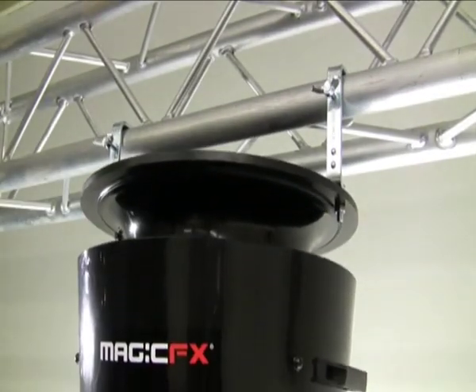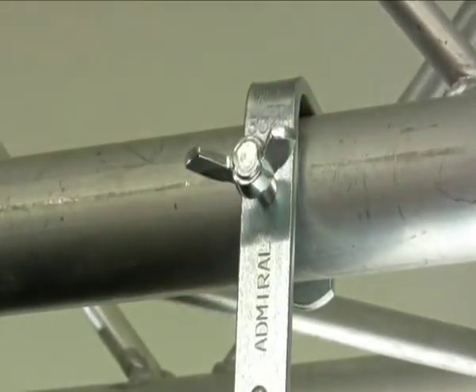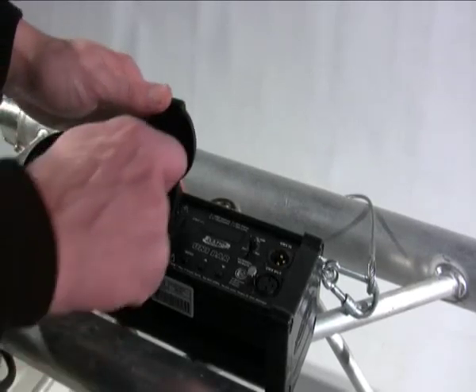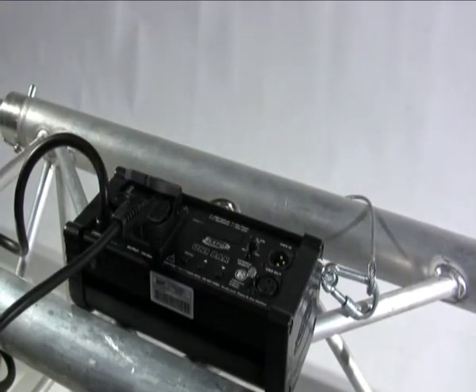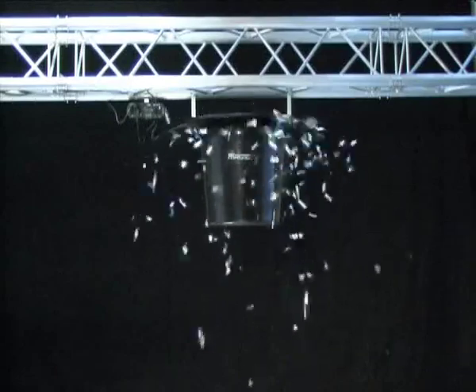Now, mount the swirl fan in a truss and connect the machine to a dimmer pack. The shuffle of the DMX Controller allows you to control the effect.